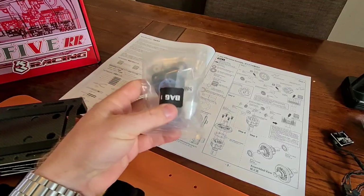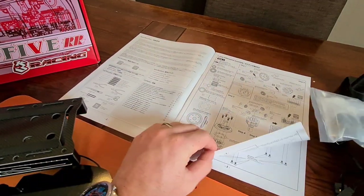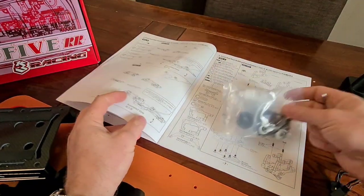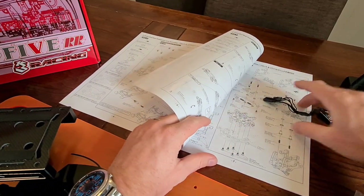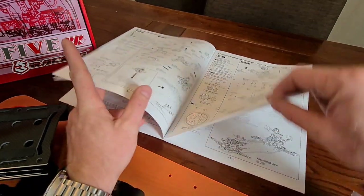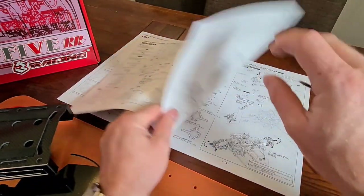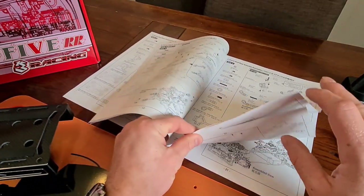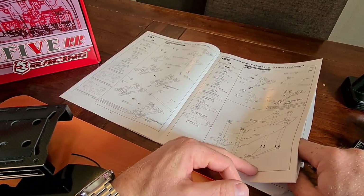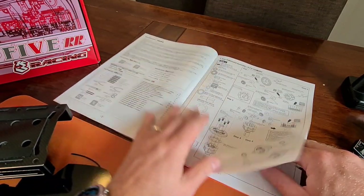First things first for me is the diff. I'll build the diff and leave the lad to build the arms, some of the chassis plate, the steering links, the rear arms. Then we'll drop the back diff and gearbox in together. There's additional bits and then electrics and servos. I've heard you've got to have a small servo for this build, so not happy about that because we've purchased a big size servo for the build.